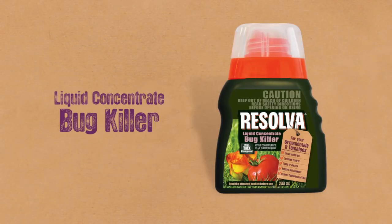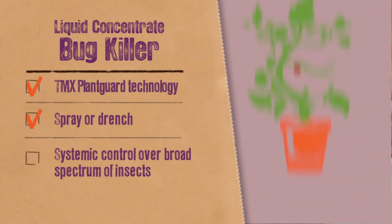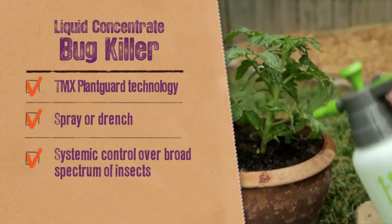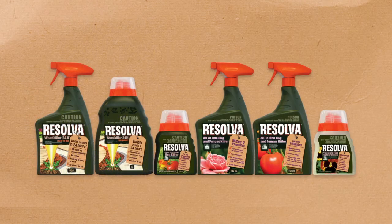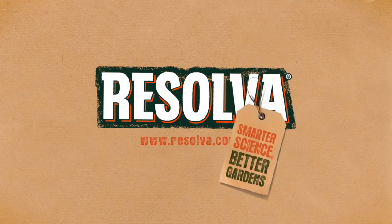Resolva Liquid Concentrate Bug Killer with TMX Plant Guard can be used as a spray or drench for systemic control of bugs. You spray it on or drench the soil and it's absorbed by the plant, protecting it from attack and promoting more vigorous growth. Easy to use, innovative products so you can spend more time enjoying your weekend and your garden. Resolva. Smarter Science. Better Gardens.